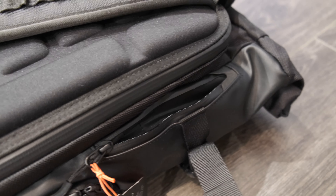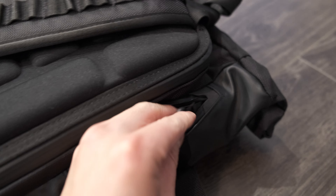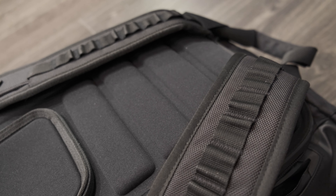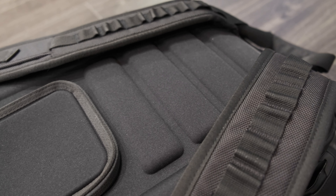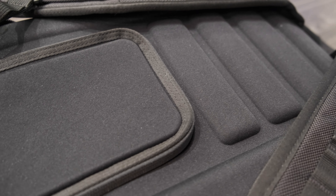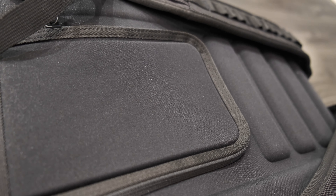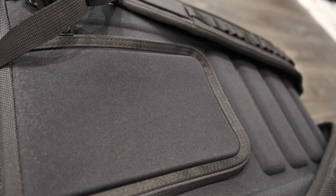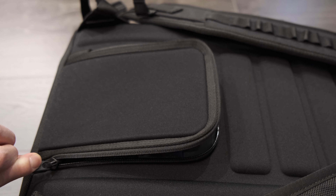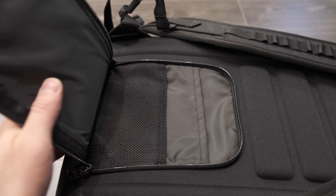There is a ton of padding and a ton of pockets, and it's really up to you what you want to put in here — your wallet, your keys. It's really well padded; I've worn it around and it feels very nice and sturdy. This is just another close-up of how you can put your passport here. If you're traveling, you don't have to worry about somebody stealing your passport because it would be pretty difficult to get from that area.